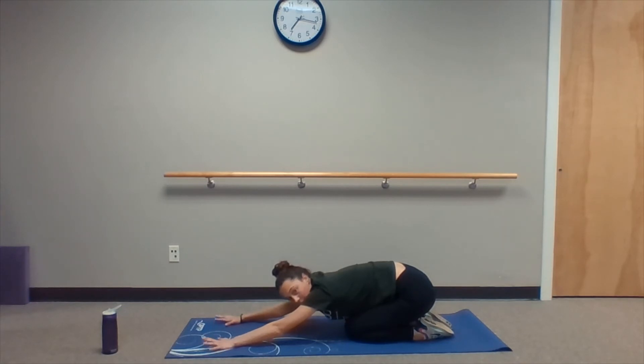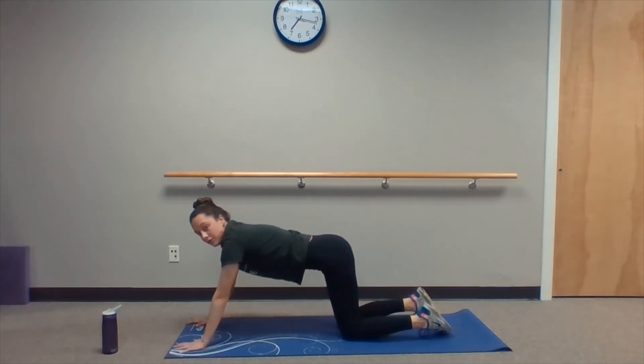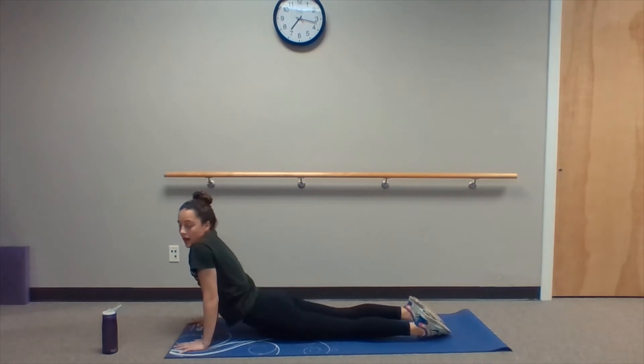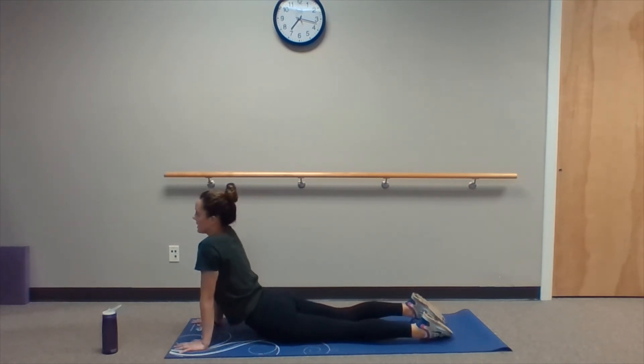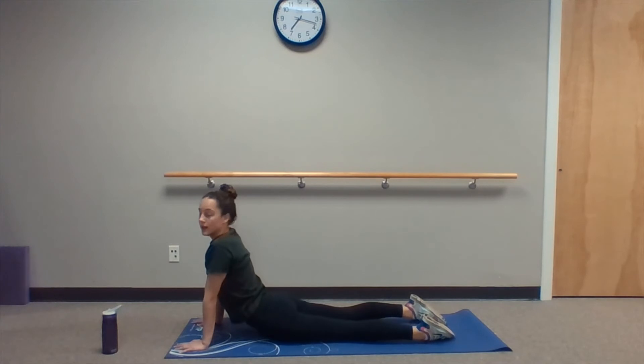Just a couple more seconds and we're going to go into our child's pose in three, two, one. Getting out of that pigeon, still on our hands and knees, we're just going to roll backwards onto our ankles, extending our fingers as far as we can — try to reach the top of your mat, really extending our shoulders, our lower back, and just holding this stretch. Make sure to breathe and extend out as far as you can. From here we're going to roll up out of the child's pose and move forward into a back extension. With this, similar to the pigeon stretch, a nice big proud chest so we can feel this stretch. This opens up our chest and our abs as well.